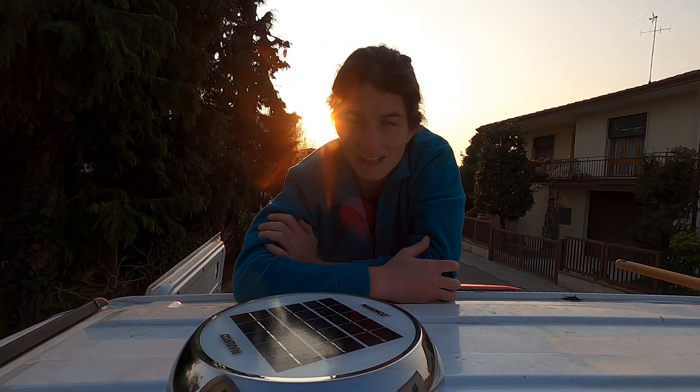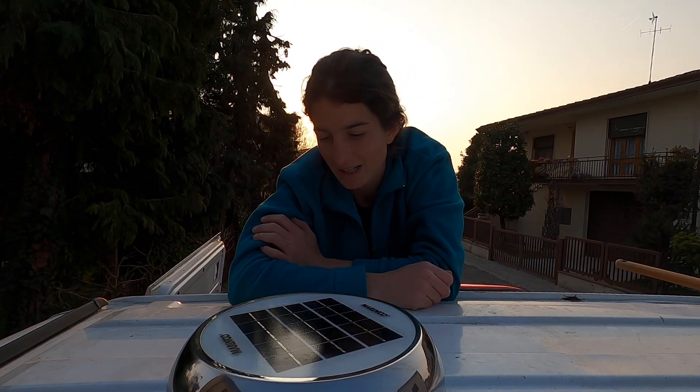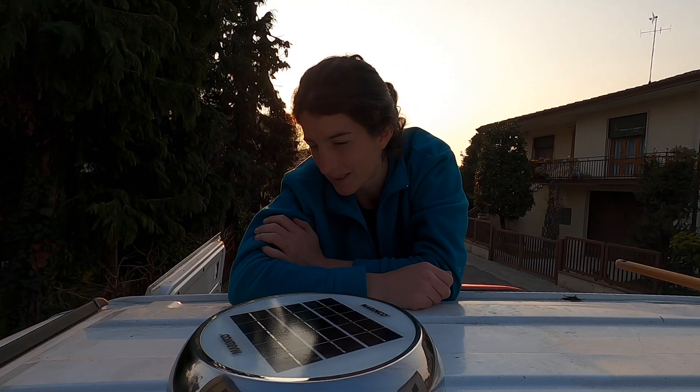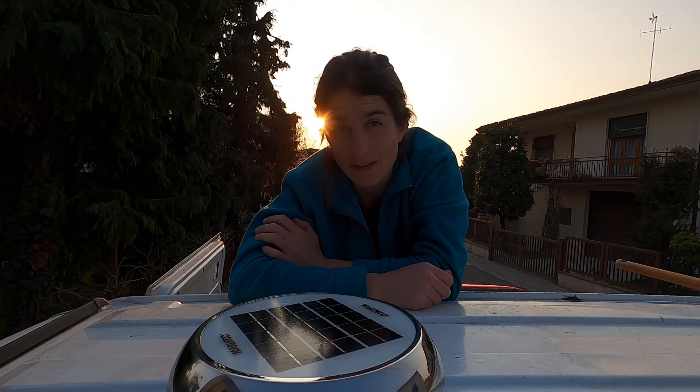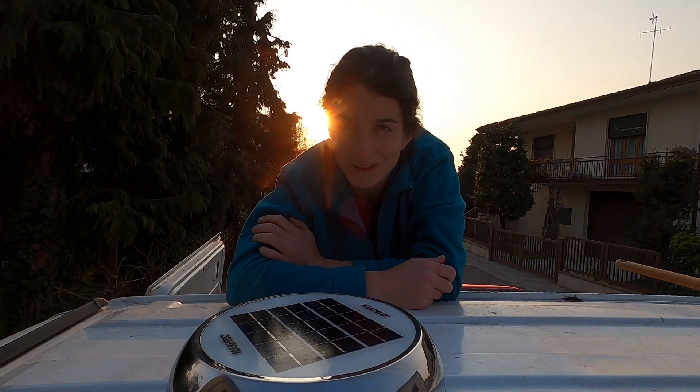The installation of this solar fan has finished. I put the sealant and I hope the work is well done. If you have any question or suggestion, just write me in the comments and see you in the next video.